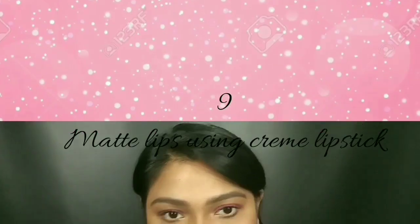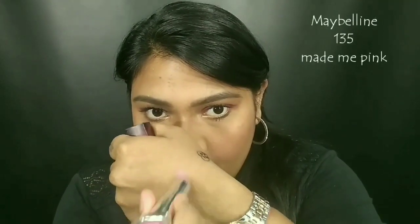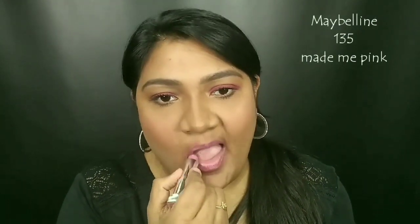You can use the cream product as a matte lipstick. If you use the product, it's a nude shade.